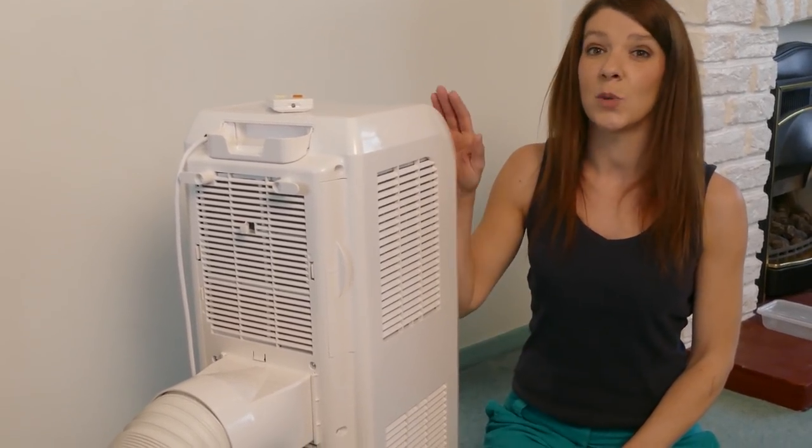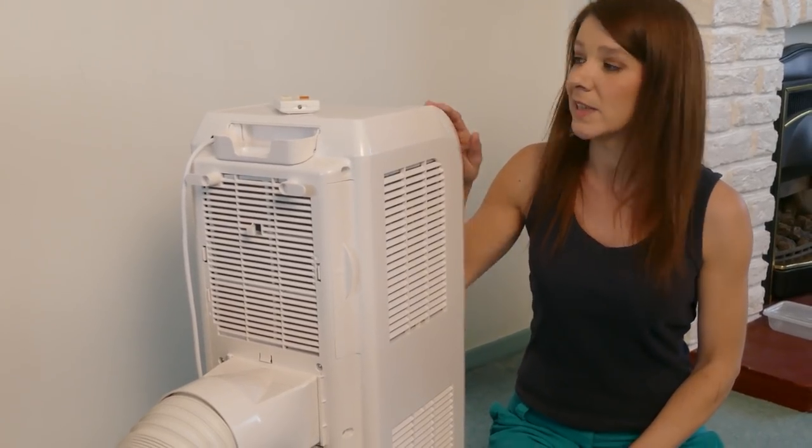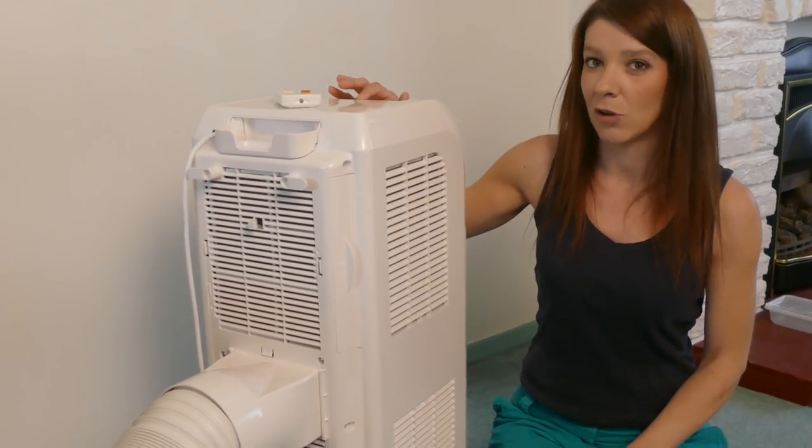Most of the condensation water will evaporate but occasionally you will need to drain the system. When this happens a buzzer will sound and H8 will display on the top of the unit.